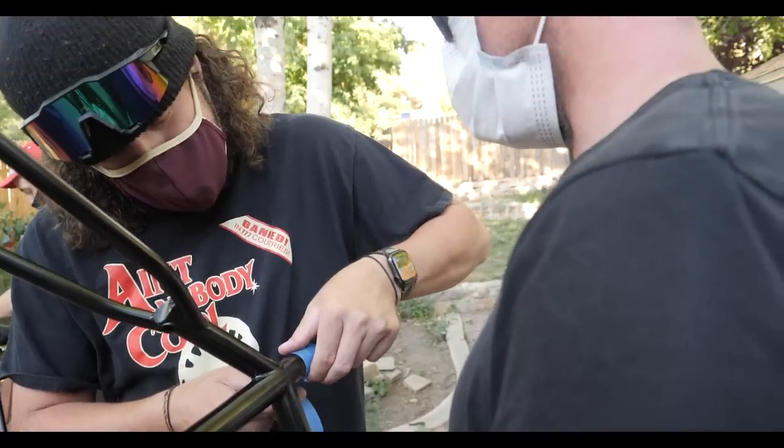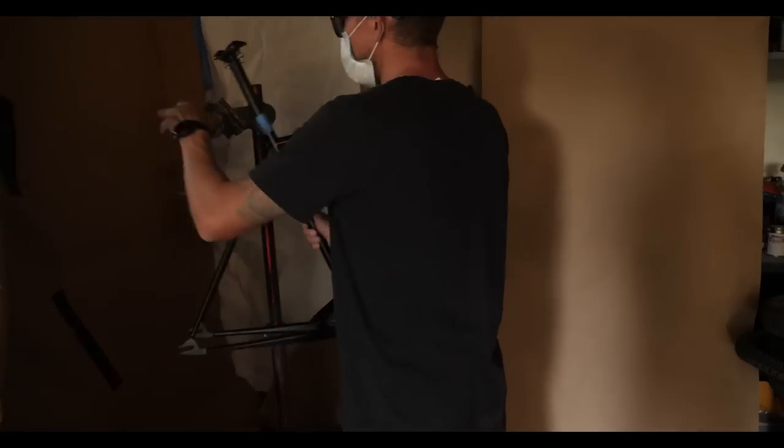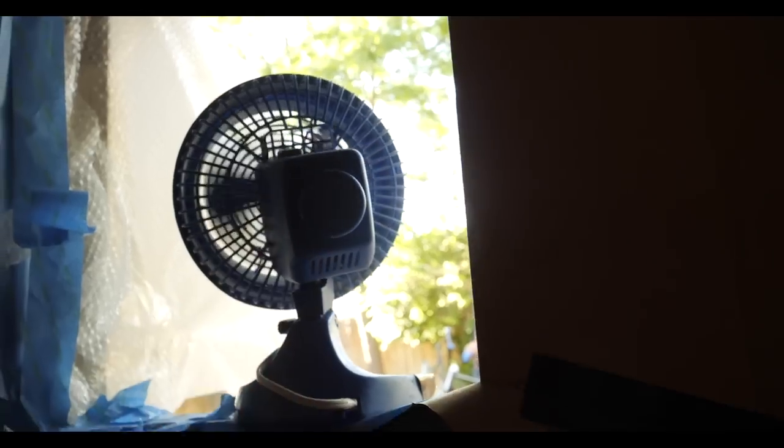None of us sanded down our frames. We were too excited to paint, and we all regretted it. Make sure it's straight as hell. Wes is just painting it — he's wilding out. This is the paint studio, by the way. Air outtake right here, turn that on.